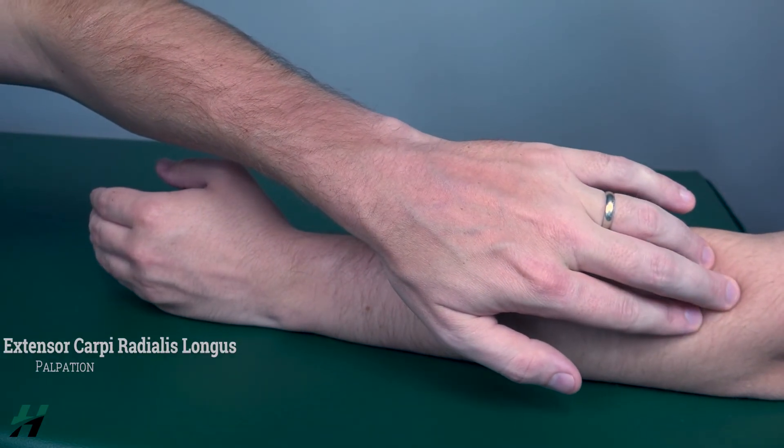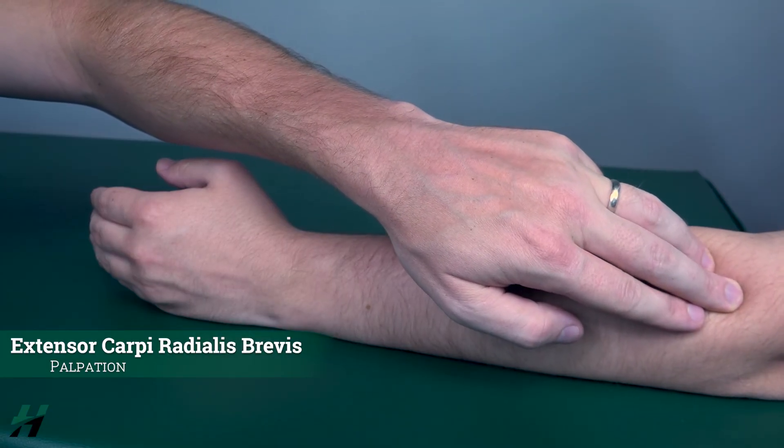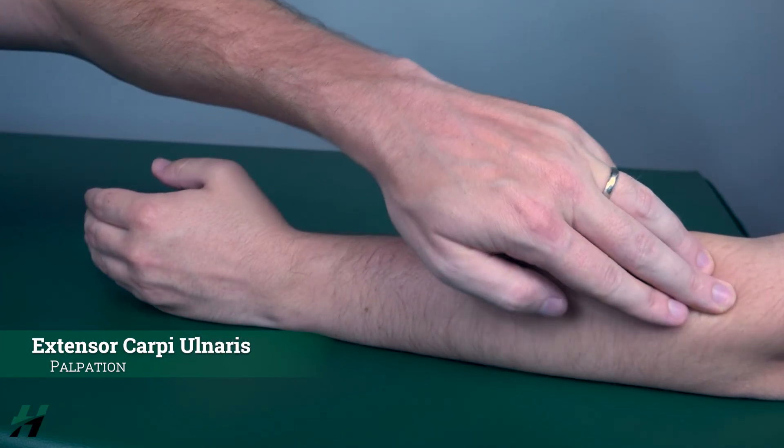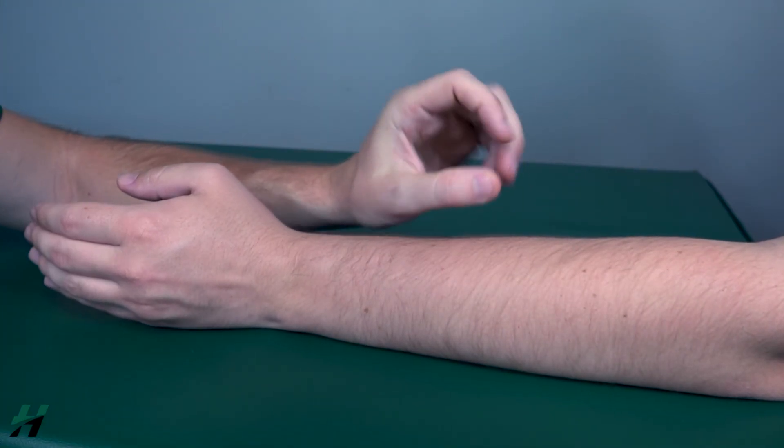If he cannot perform any movement while in this position, I will palpate for the extensor carpi radialis longus, the extensor carpi radialis brevis, and the extensor carpi ulnaris. If I feel those muscles firing, that is a one; if I do not feel them firing, that is a zero.